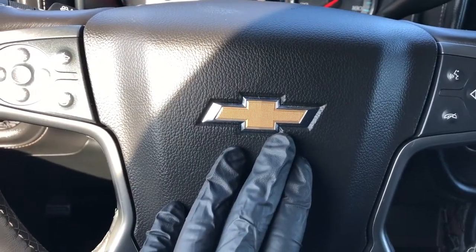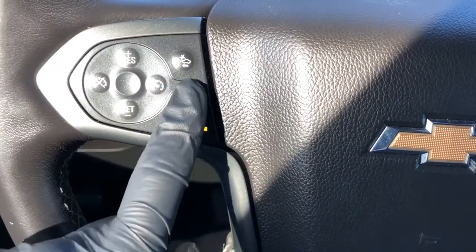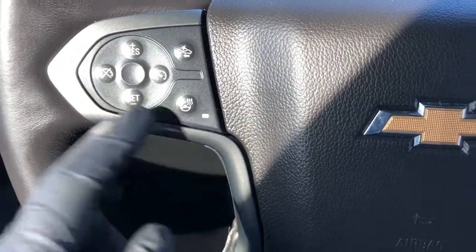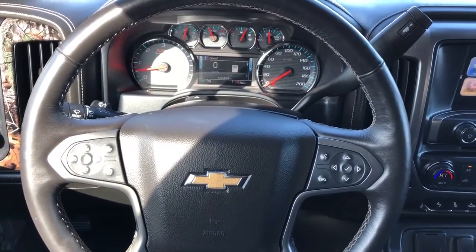In the center of the wheel we have our Chevrolet bow tie, and off to the left we have our cruise control options as well as our lane departure warning and heated steering wheel. The steering wheel is wrapped in black leather with grey stitching on the underside.